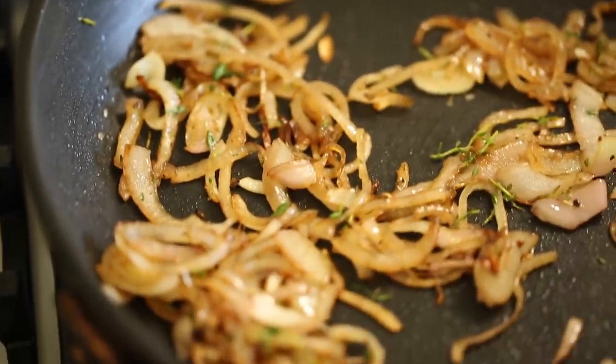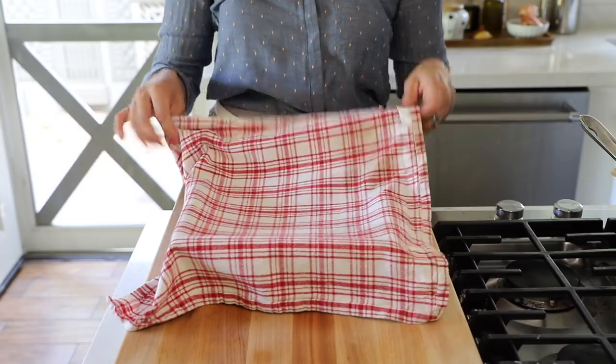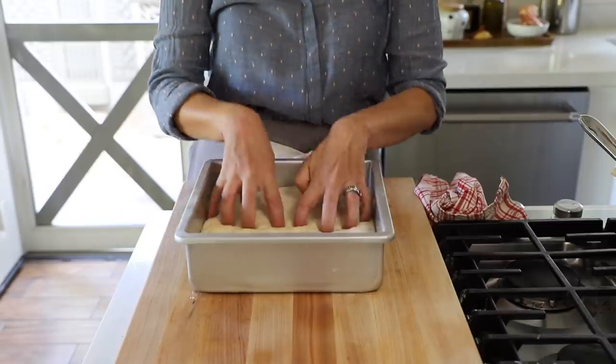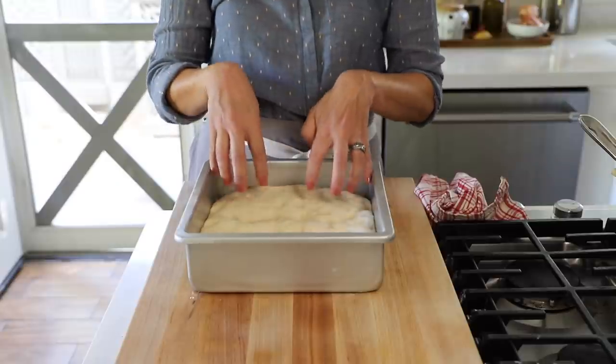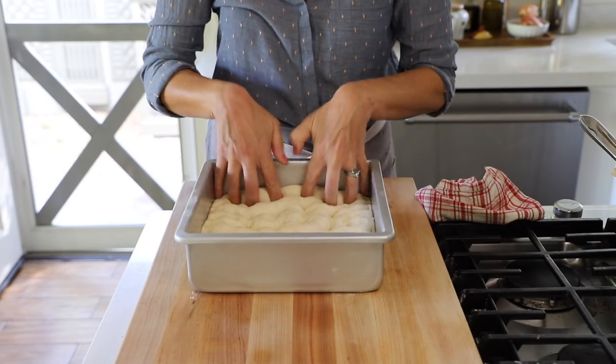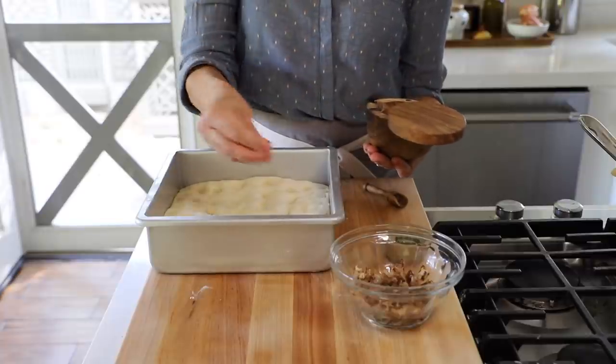Once the shallots look good, let them cool down to room temperature — you don't want to put hot shallots on the rising dough. Now that our dough has been rising in the pan, lift it up and you can see it'll be nice and puffy. With your hands, go in and make little indentations all over the dough — these are the characteristic dimples associated with focaccia. You need to really stick your fingers in because the dough will rise up a bit. Then add a good pinch of flaky sea salt on top, which will fall down into those little crevices and give a nice salty crunch.